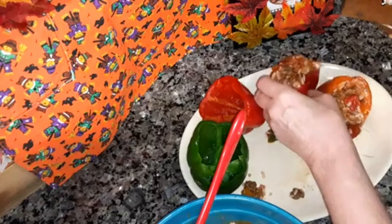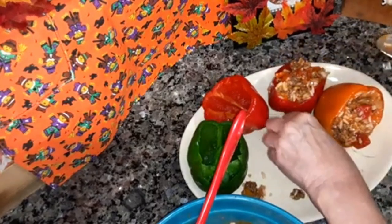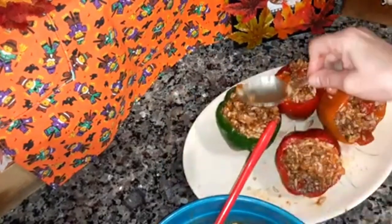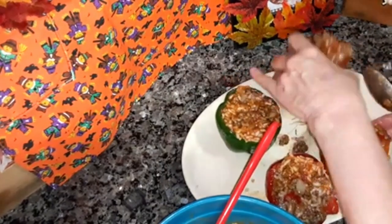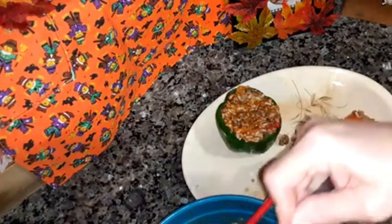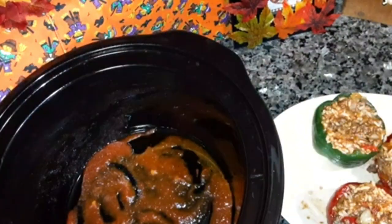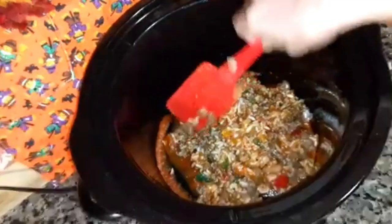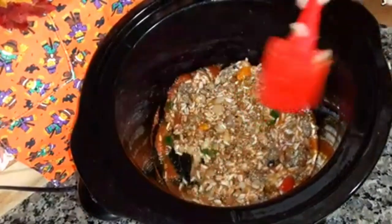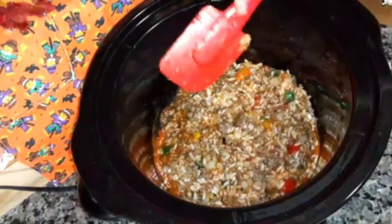I love stuffed peppers — my parents like them too. Push the filling down so it goes to the bottom; you want to get them full. This filling will probably make six peppers but I'm only going to make four. I can always freeze this filling and make more stuffed peppers later on when I want some.